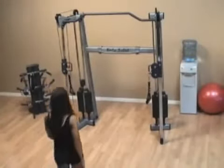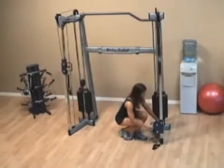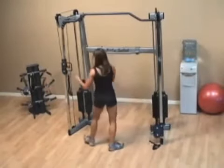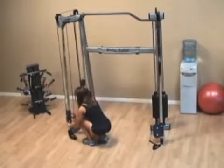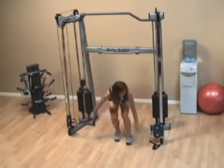With the standing incline fly, the first thing you want to do is position the handles so they're at the very bottom position. Once you've done this, you begin the movement by grabbing the handles and taking a step forward.